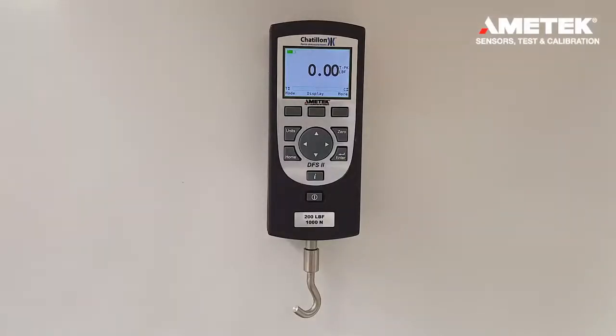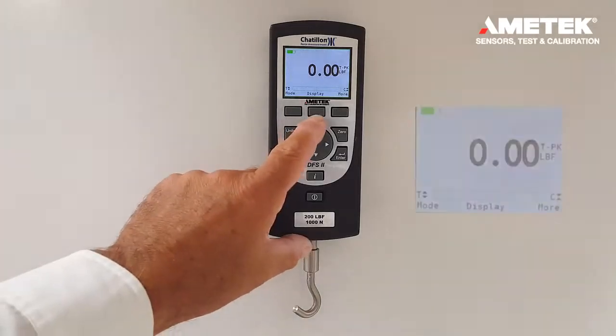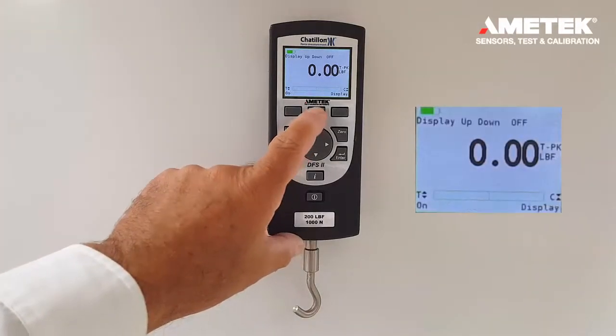This video demonstrates the different settings available for the DFE and DFS2 type force gauges. In order to go into the display mode, you press the display button.